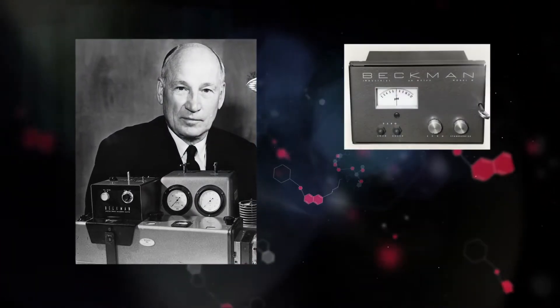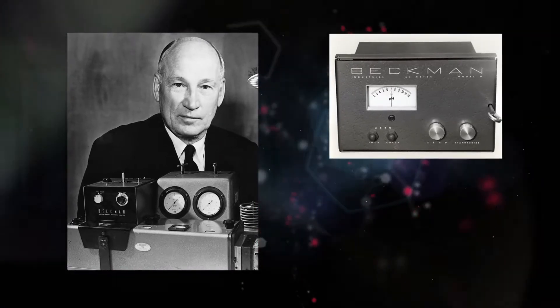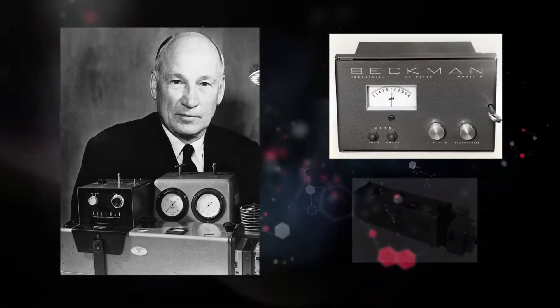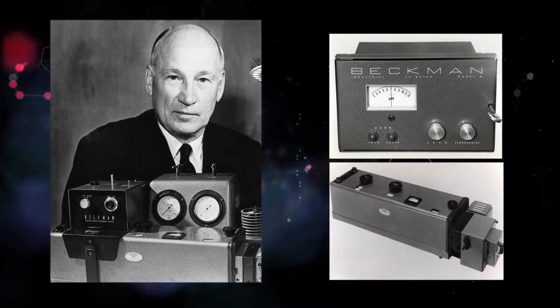In 1987, as a result of the advancements in the pH meter, Dr. Beckman was inducted into the National Inventors Hall of Fame for his invention of the pH meter and the quartz spectrophotometer, an instrument which pioneered automatic chemical analysis.